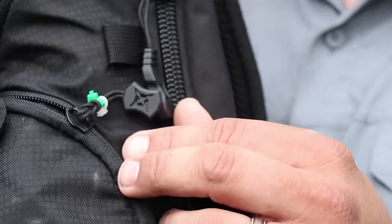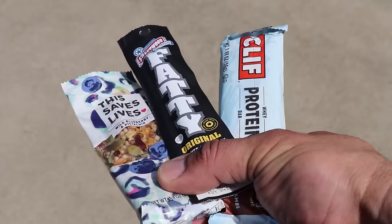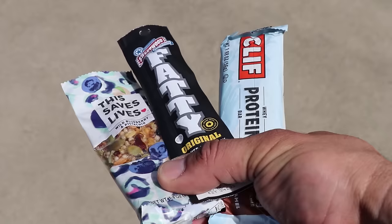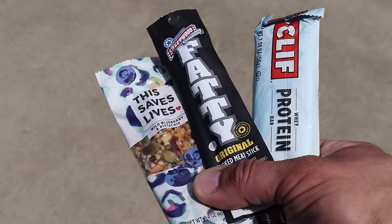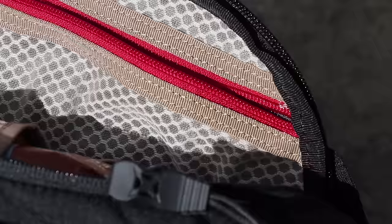Now let's move on to the right side pocket of the Vertex Gamut 2.0 backpack. On this lanyard I have zip ties that are both green and white — green representing food and white representing hygiene. When you open it up, you'll see a few snacks. I think it's good to have a few non-perishable snacks available just in case you don't have immediate access to food during the day. I recommend any type of hiking snacks that you could pick up from REI for this purpose.